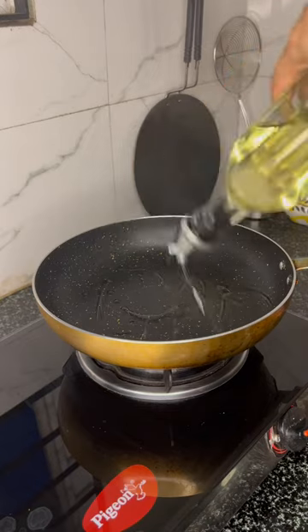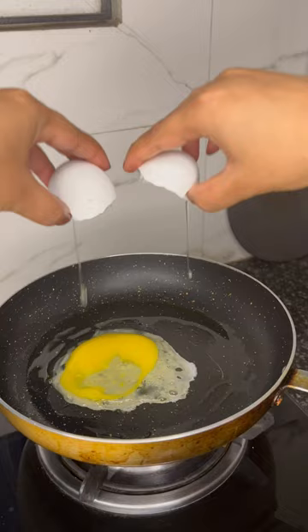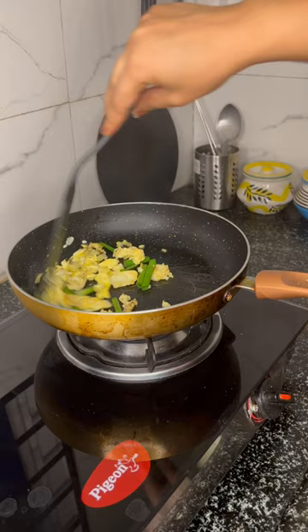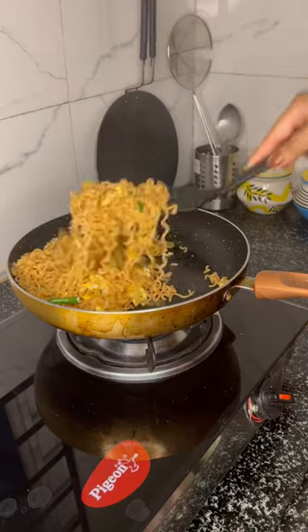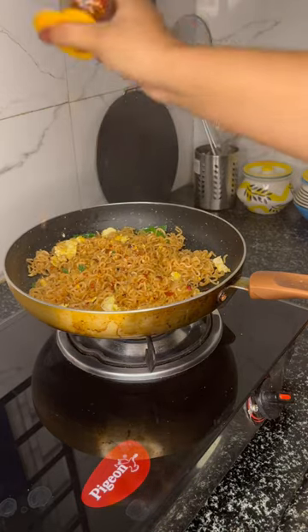First I boiled the noodles with just 1 cup of water so that the excess water needs to drain. Then I added onion with salt and pepper, spring onions, and the boiled noodles. I added the masala with Wai Wai, chili flakes, chili oil to make it spicy, and sesame seeds.